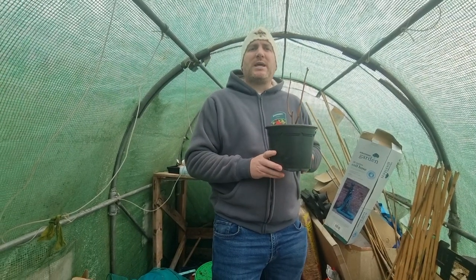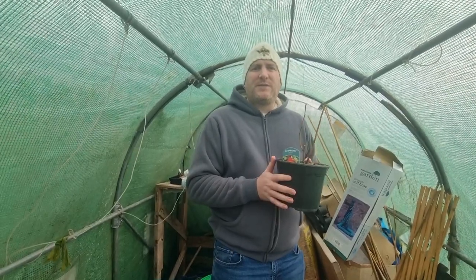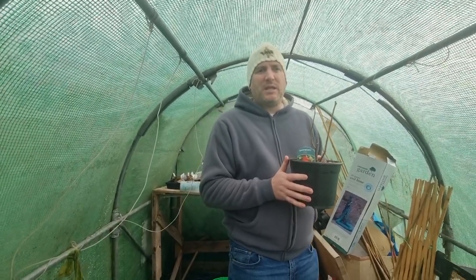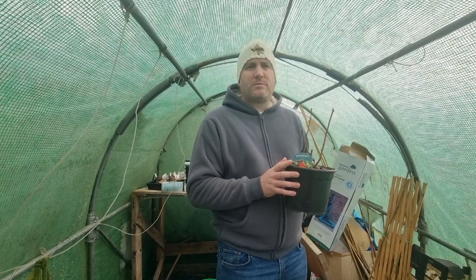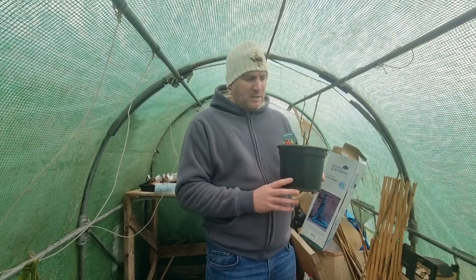Hello everyone and welcome once again to Where Am I. Today I'm back up at the allotment plot. In the last video you would have seen that we planted and moved the rhubarb, and in this video we're looking to move the gooseberry bushes and the raspberry bushes.